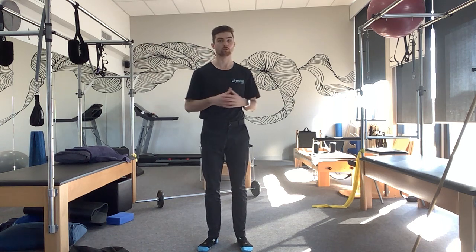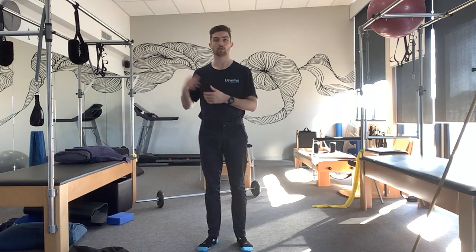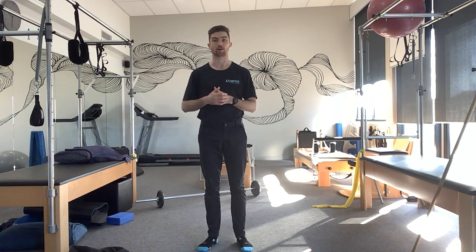So I'm going to first take you all through your setup, your positioning, where you want to be, and then take you through a few progressions as we learn the movement and ways in which you can progress it all the way up to using the bar. So first off, we're going to talk about setup.